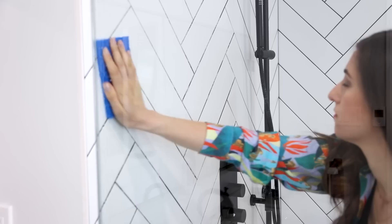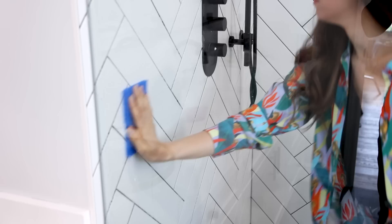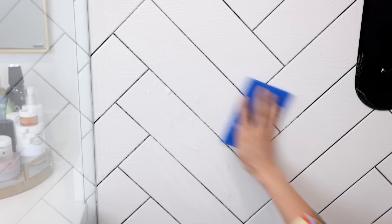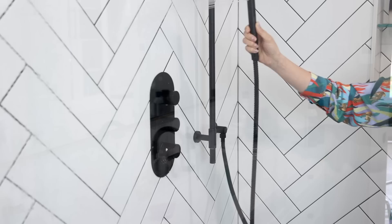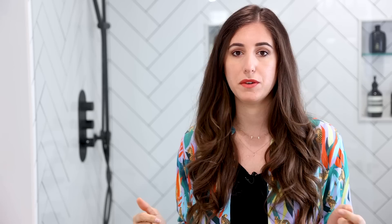After the dwell time, go in with a non-scratch scrub pad and use the S-pattern from top to bottom to scrub the tiles clean. You'll know the soap scum is coming off because the tiles will feel smooth instead of gritty. Once you're done scrubbing, rinse everything down and buff it dry. You can use a squeegee, but I prefer a large microfiber utility cloth for that extra polish. If you have high tiles, stick the microfiber cloth on a mop to save your arms and shoulders.